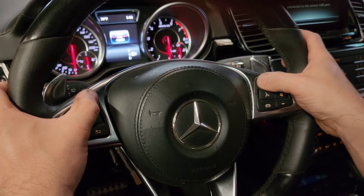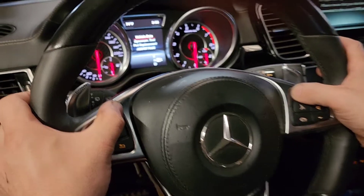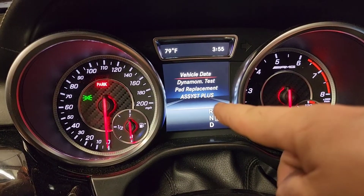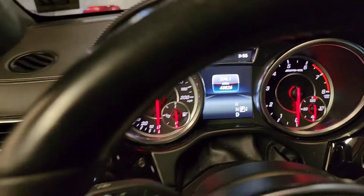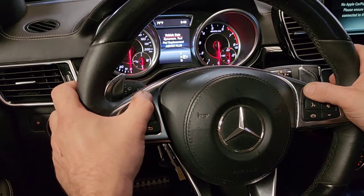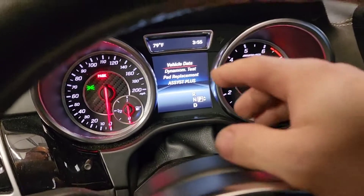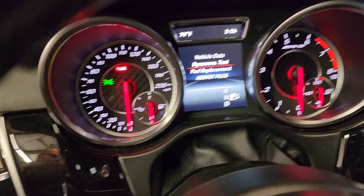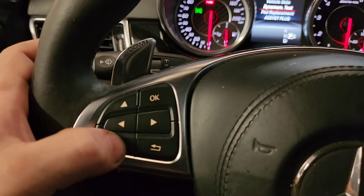Within one second, hold it until you get a second menu. This opens a special service menu. Then use the arrows on the steering wheel to navigate.